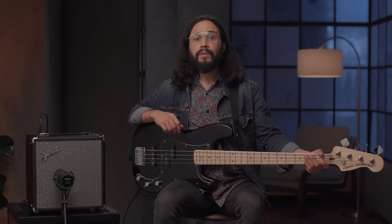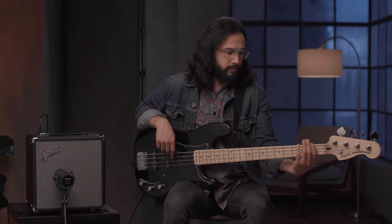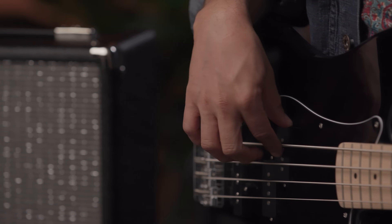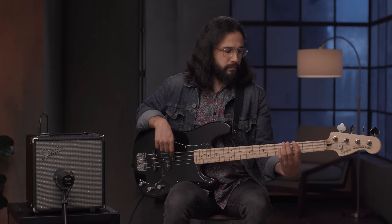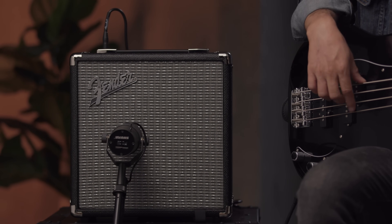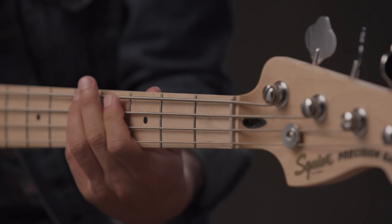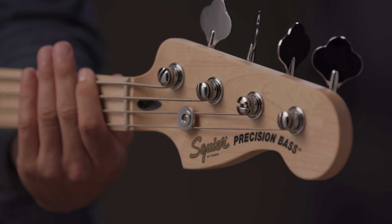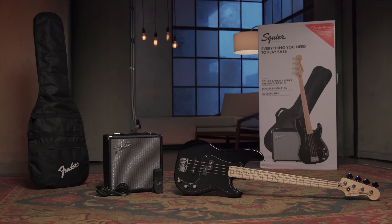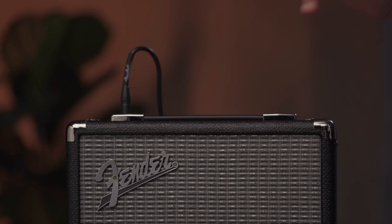This model is ready to help lay the foundation for any player at any stage. This pack also includes a comfortable instrument strap, padded gig bag, and a 10-foot instrument cable to plug your bass into the Rumble 15 amplifier.